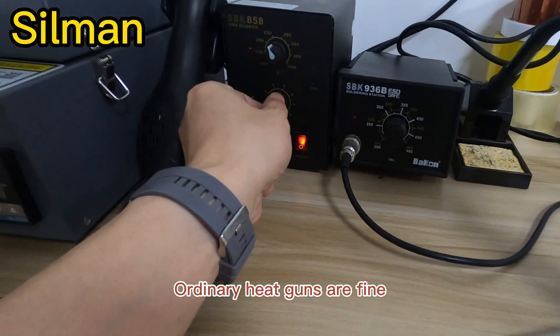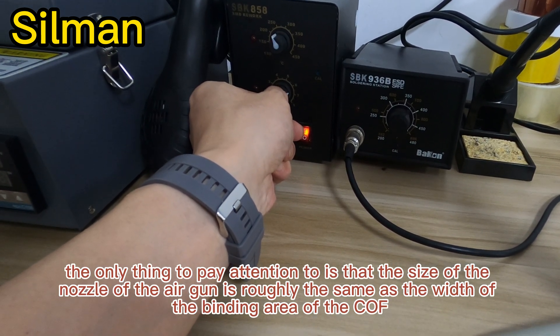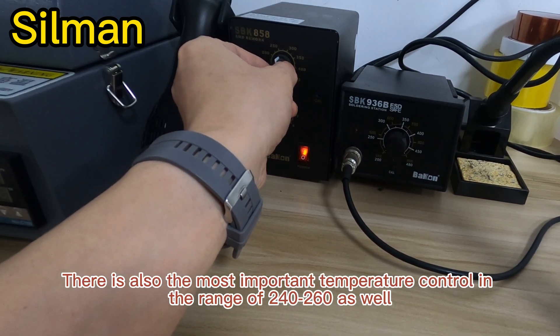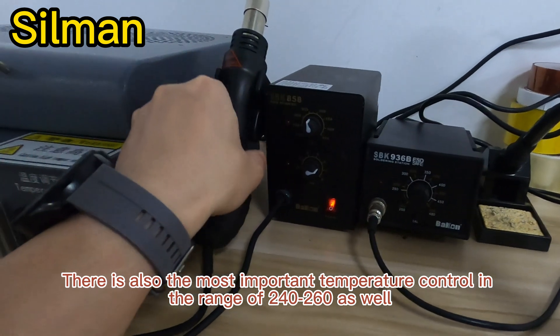Ordinary heat guns are fine. Don't worry about whether it is straight wind or whirlwind. The only thing to pay attention to is that the size of the nozzle of the air gun is roughly the same as the width of the binding area of the COF. There is also the most important factor: temperature control, in the range of 204 to 260 degrees.